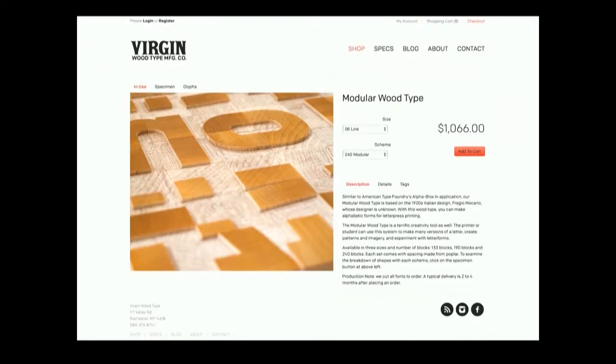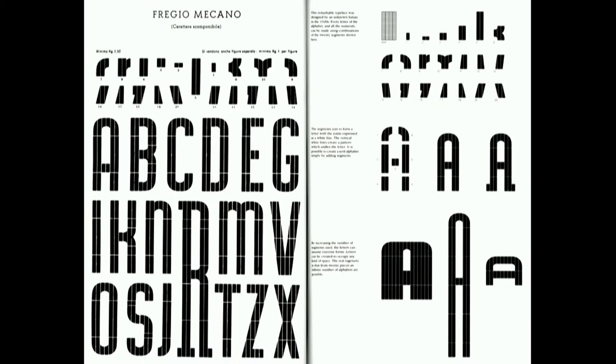I knew the people at Virgin Woodtype and was pitching this idea as a personal project. They ended up doing their own modular woodtype, actually based on the Freggio Meccano — I believe by Nebbiolo, an Italian type foundry that did their own set of modular type. That's what Virgin Woodtype's modular was based on. It's not seven shapes — it's about 14 shapes.